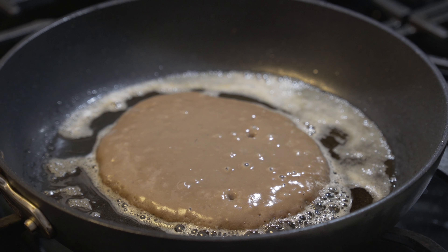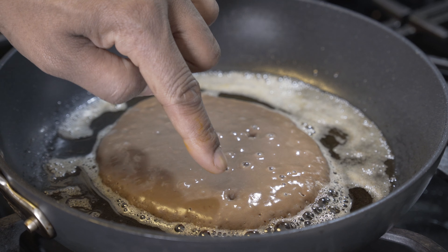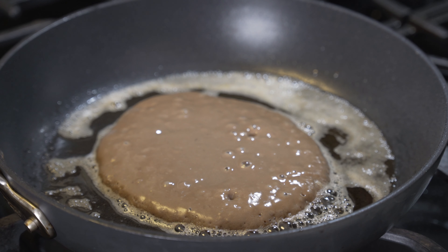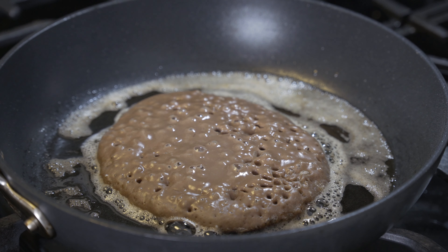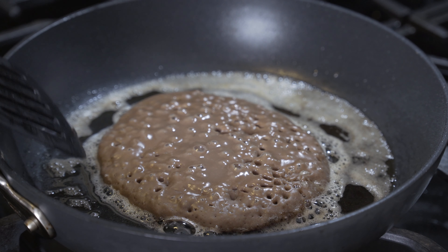This is a good sign when you see these little bubbles forming in your pancakes — and all these little ones starting to form — that means it's almost ready to flip. Our pancakes are ready to flip. This is the moment of truth — they're going really soft.